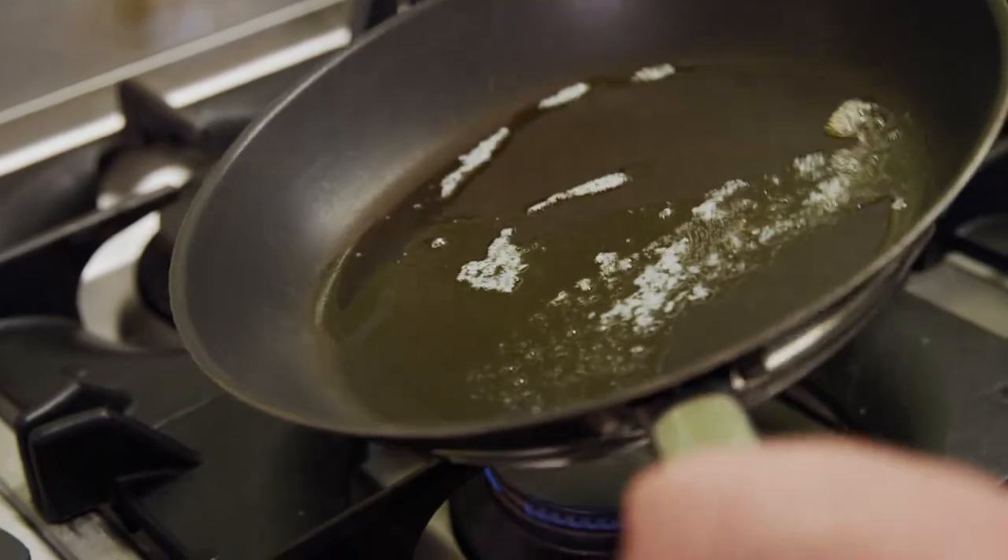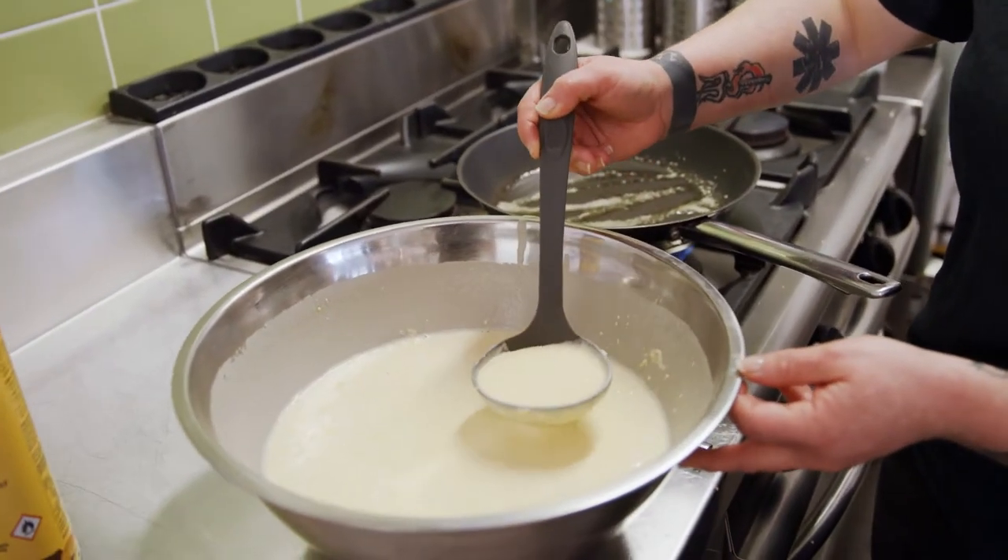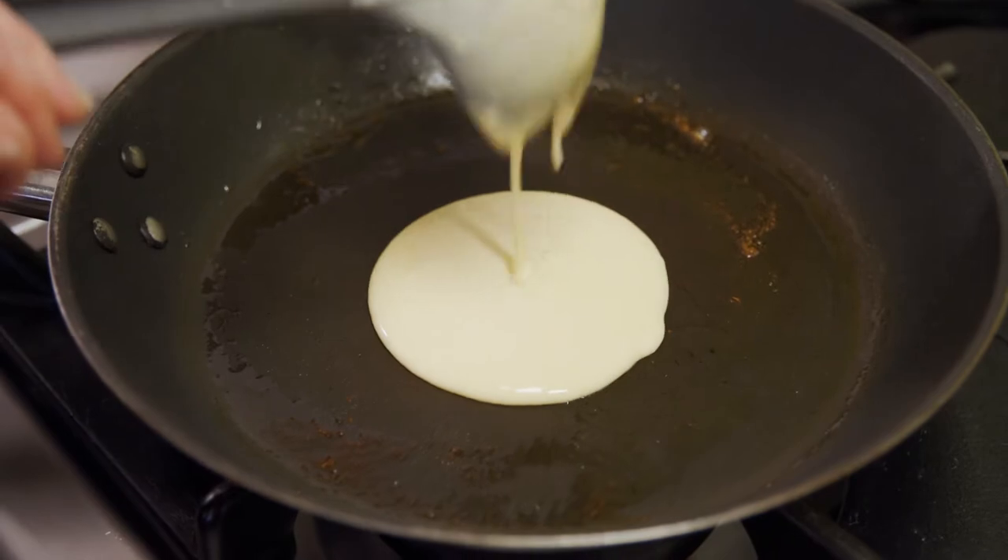I like to put my stove just on a bit of a low heat just to gently heat the pan up. It will cook the pancakes evenly.